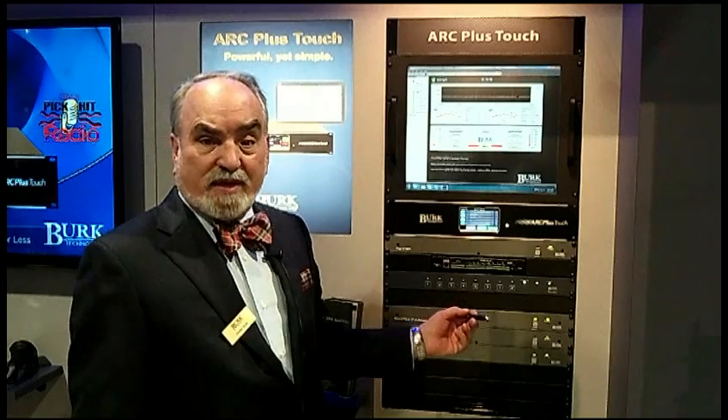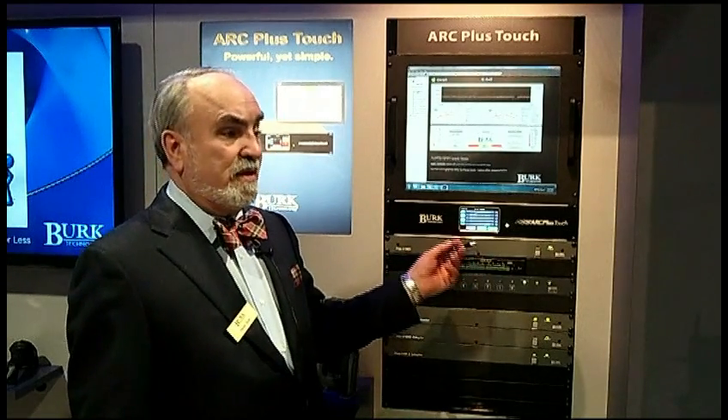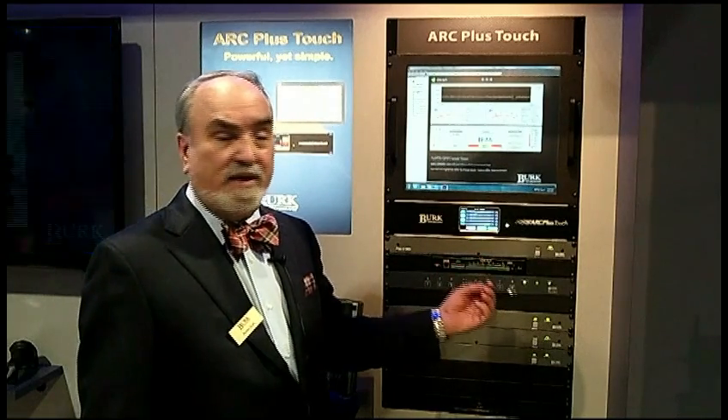I/O for the ArcPlus is done through a series of interface panels that allow you to customize the system to your needs, so you don't have to buy any more than you need at any point.